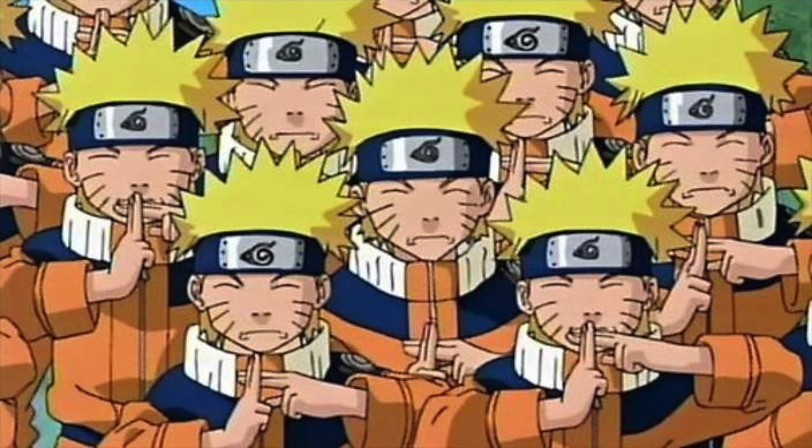So what is the Shadow Clone Jutsu? It allows the user to make a clone of themselves. Unlike the regular clone technique, these clones can move on their own free will, make their own decisions, and cast their own jutsus. But if they're dealt enough damage, they return back to the original user. What makes this technique so dangerous is that for every clone made, the user has to dedicate half of their chakra to that clone, which runs the risk of completely depleting the user's chakra.